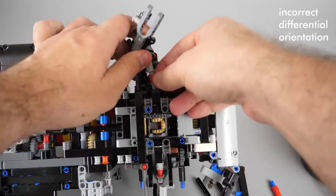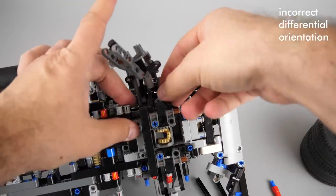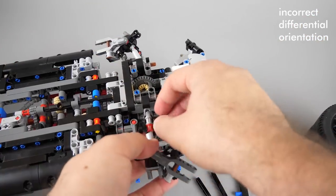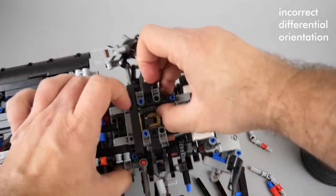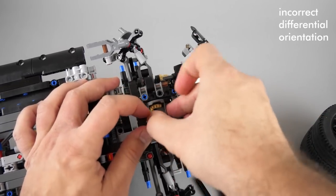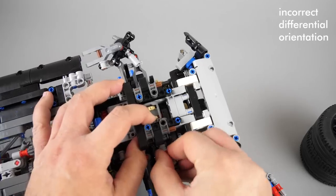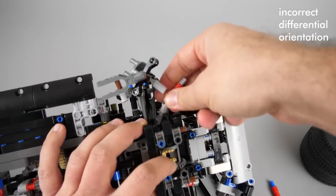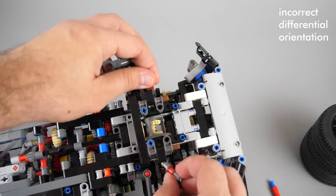We need to remove the shafts connecting the differential with the wheel hubs. Before putting things back together it is good to double check if the axles are properly in place and they are rotating the inner bevel gears.